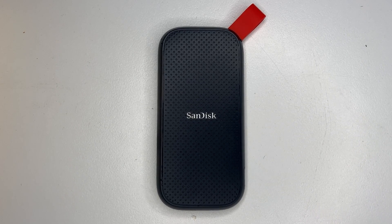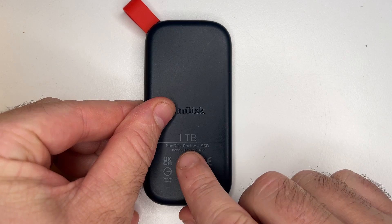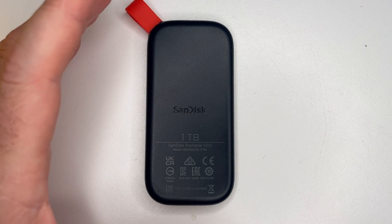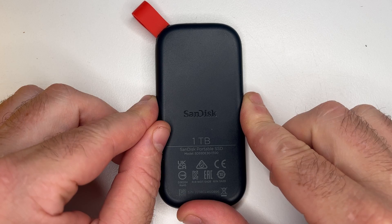Hey guys, I've got this SanDisk SSD in for data recovery. It is a 1TB SanDisk portable SSD. This is the baby brother — the El Cheapo. They've also got the Xtreme portable and the Xtreme Pro, so this is the base cheapo one.